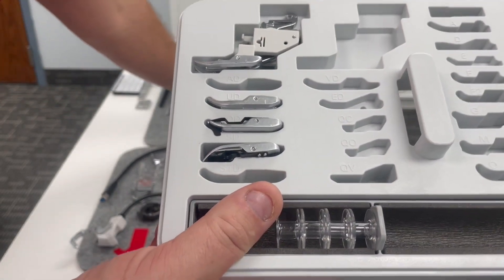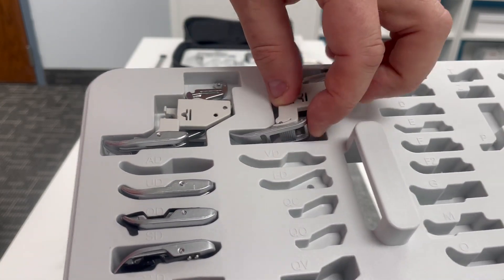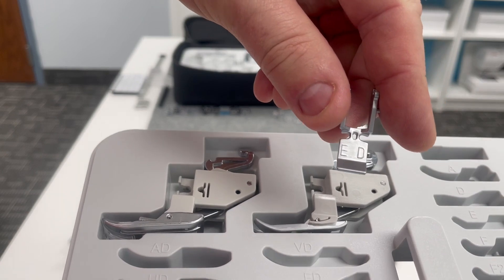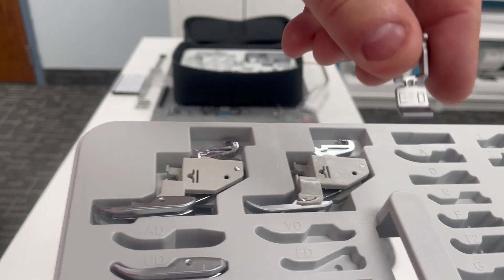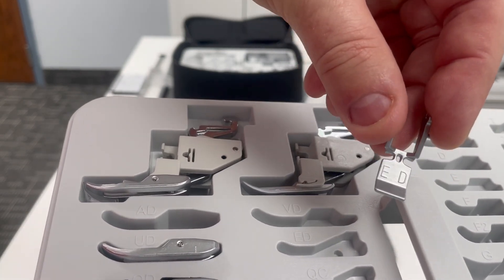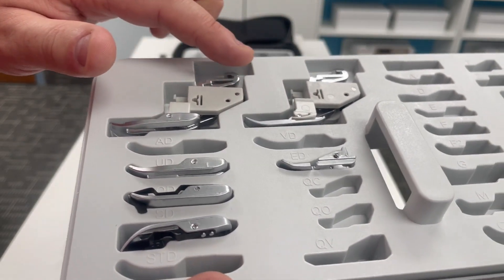Up here we've got the narrow AccuFeed Flex foot holder. This has got the VD foot attached, but we've got a slot here for the VD foot. And here is the zipper foot attachment, the ED, that goes onto that narrow foot holder. I love using this when I'm installing a zipper on knit fabrics. I wrote a blog on Janome Life blog about using this foot to install a zipper with no puckering and no stretch of that knit at all, because you've got the power of the AccuFeed feeding system.